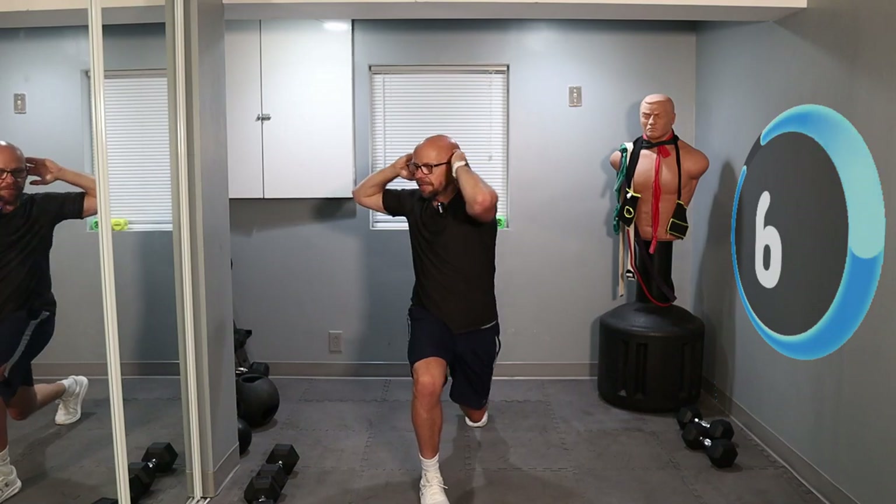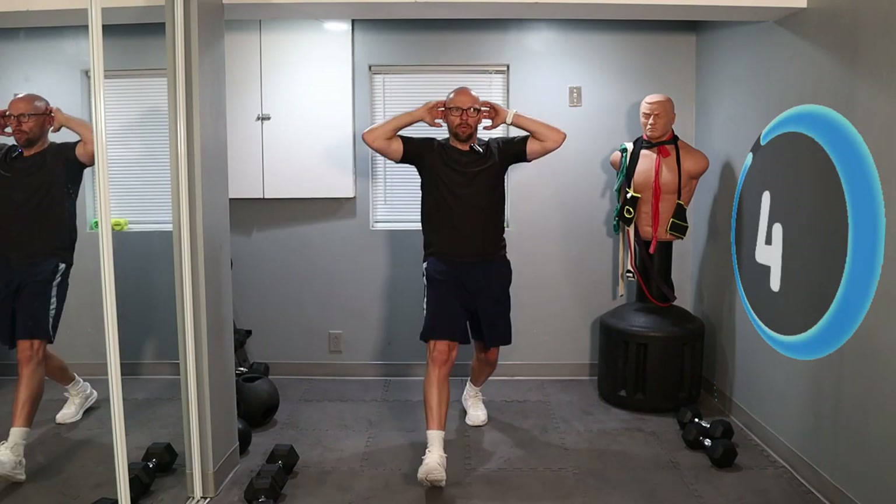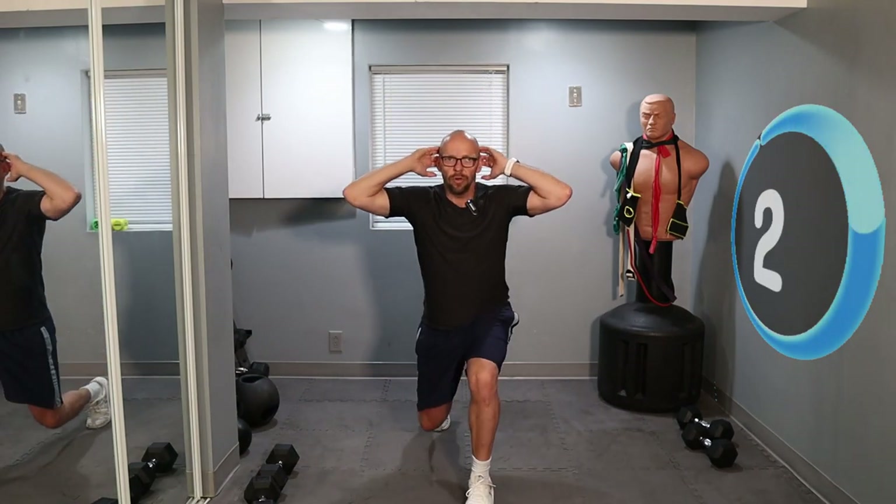Forward, twist. It's only 10 minutes, we got this. We have about 5 seconds left in this interval, so keep moving. Let's do one more. Nice twist. We've got 15 seconds rest — we're going again.